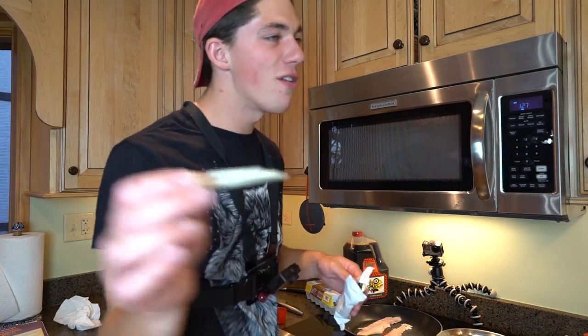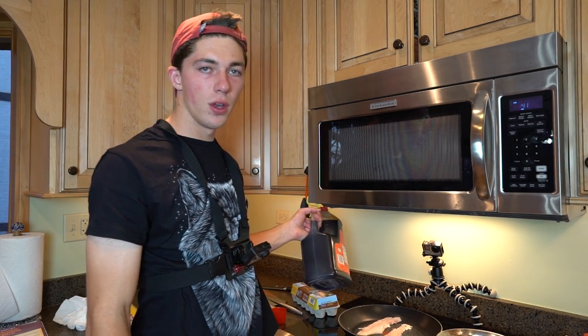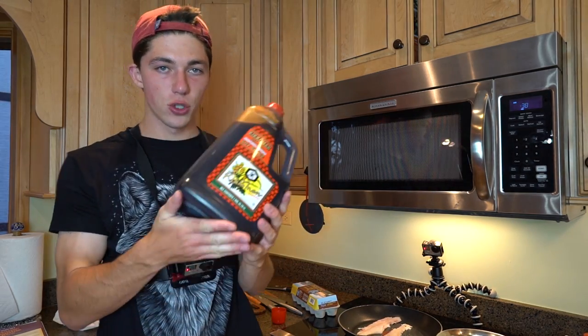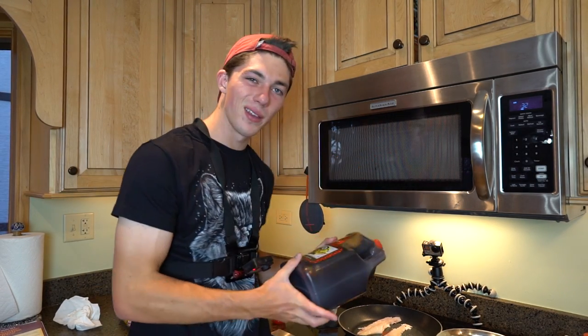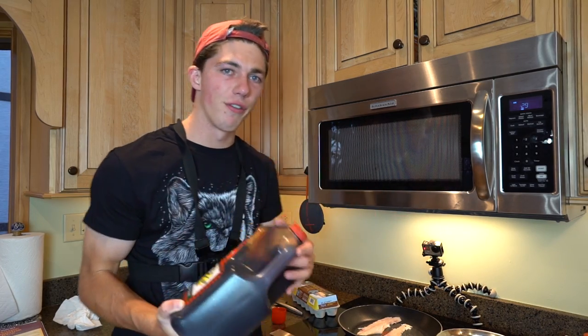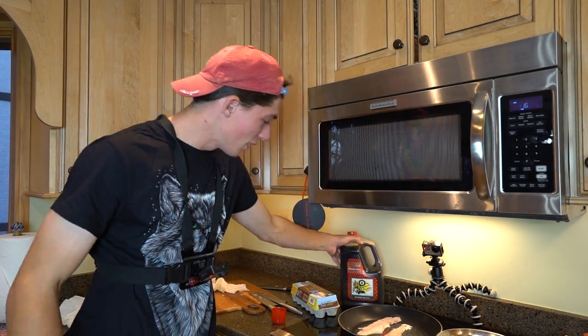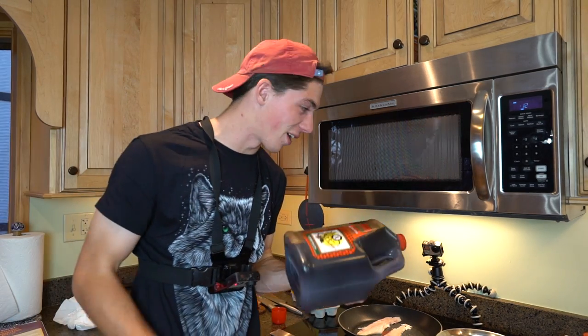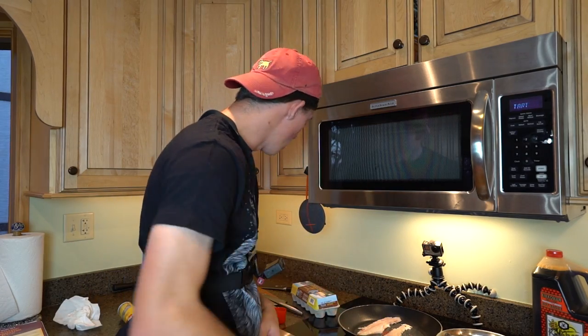Hey, if you guys enjoy stuff like this and it gets less than a thousand dislikes I'll keep making videos similar to this one, but if it gets over a thousand dislikes I'm calling it quits. One great thing to always have in your arsenal of cooking tools is a gallon of soy sauce. You'll probably never use the whole gallon but you can place it by your cooking setup just to make it seem like you go through a lot of soy sauce — like you're a culinary expert, a chef, a food connoisseur.